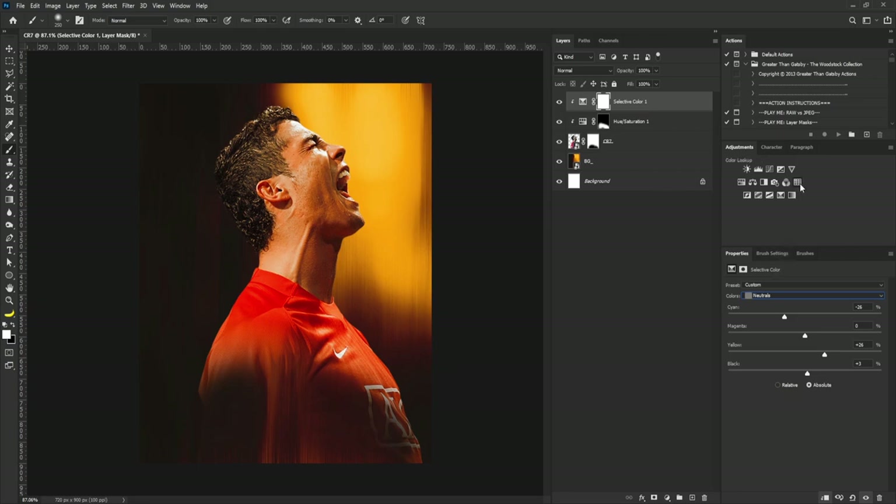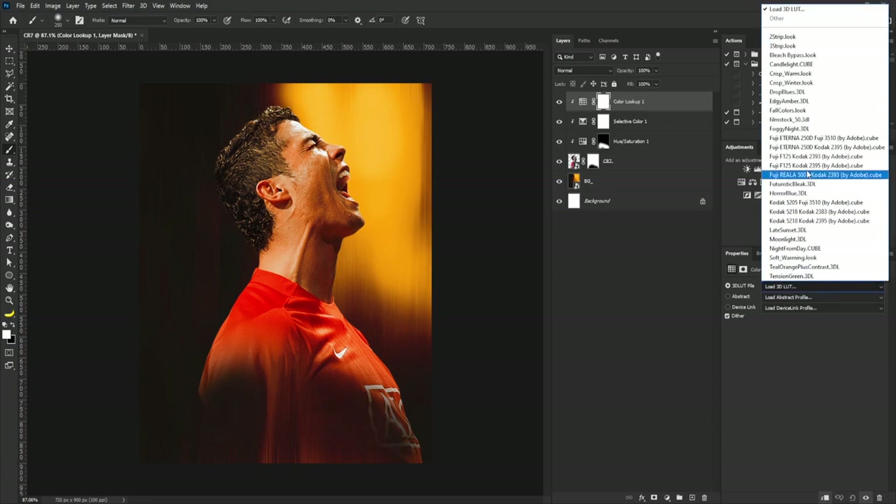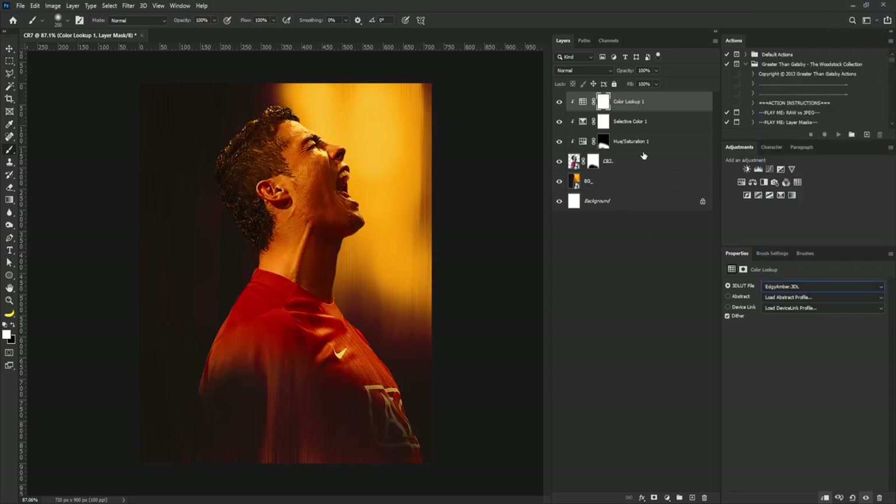The next thing I'm going to do is add Color Lookup, so I'll click on the Color Lookup adjustments and click the clip icon again. I'll change this to Henry Amber and then reduce the opacity to about 8. Then I'm going to add Black and White to this.